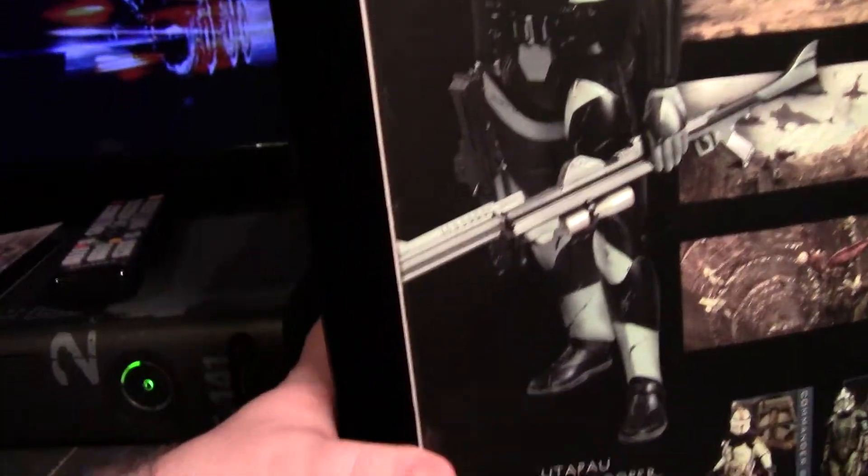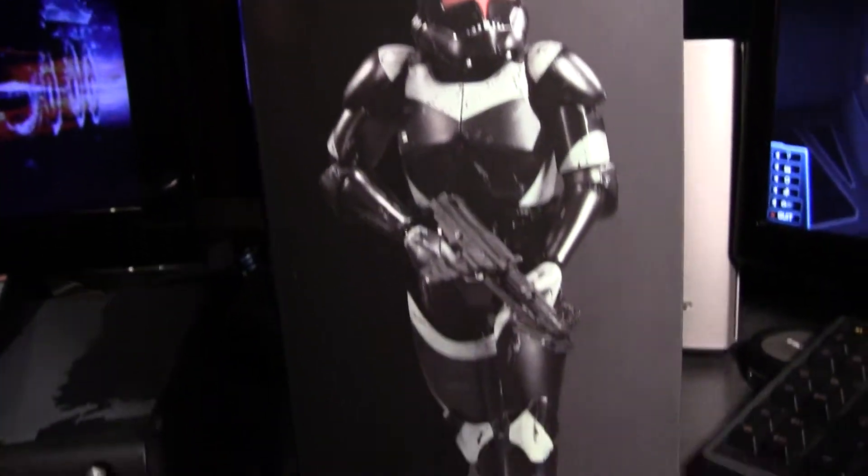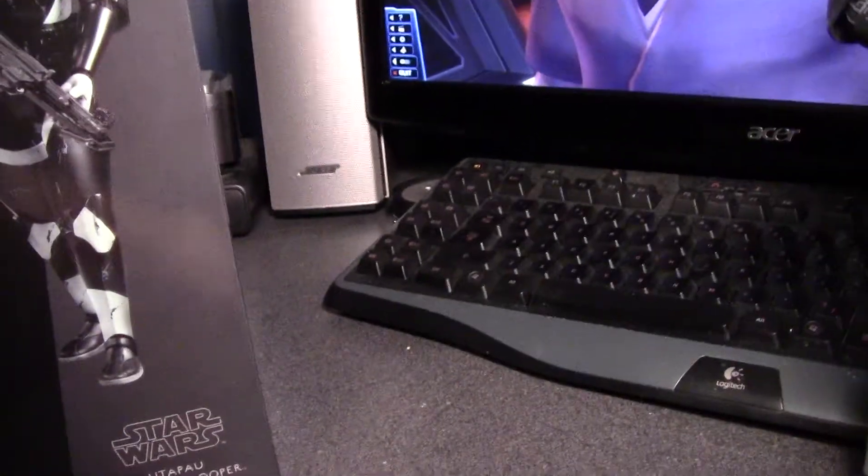I think it was $89.99, which is standard for the basic trooper collection that they have. Price well spent, as far as I'm concerned.